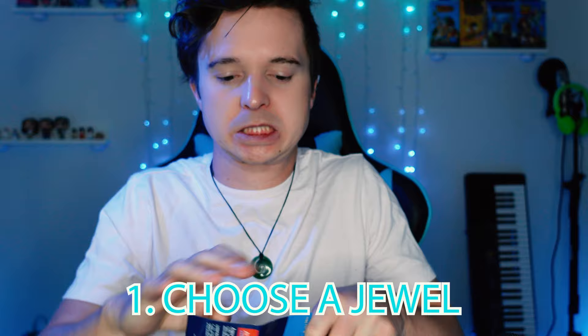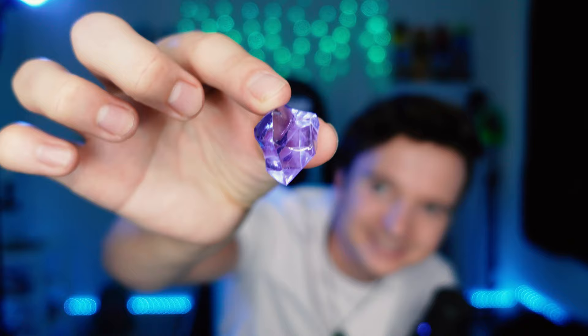Step one: decide which jewel you want. I like this one. Step two: cut a piece of the cord — I'm going to say about five inches to be safe.